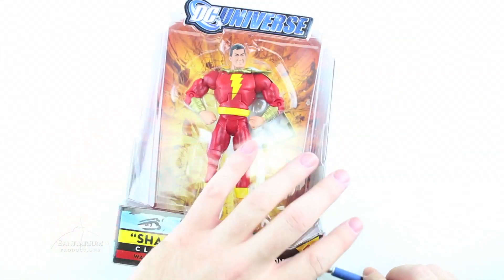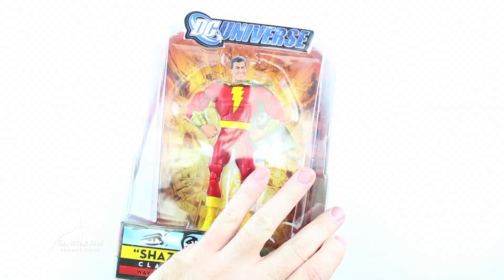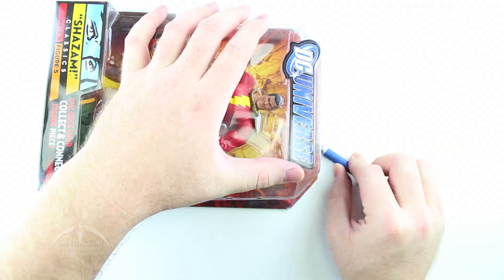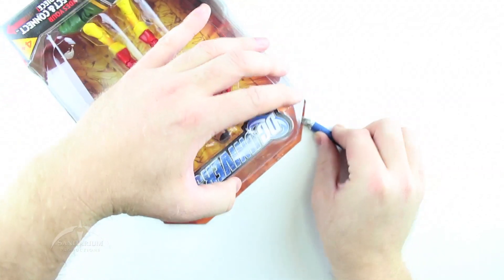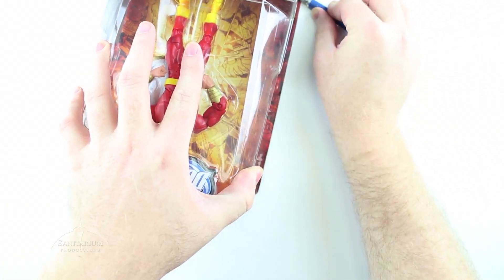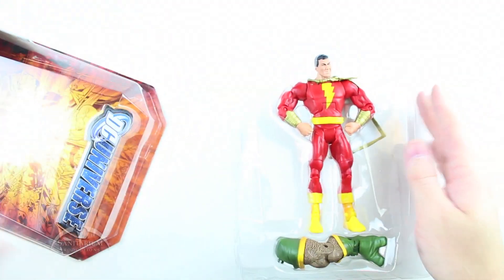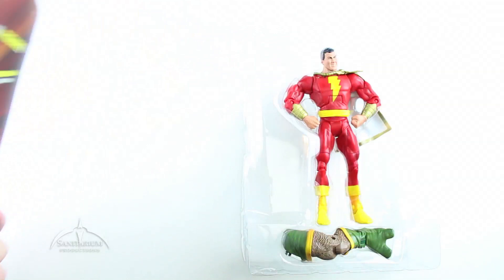Let's open this thing up. Always cut away from you so you don't cut yourself, is what they always say. And there we go. Shazam. Very cool pose. But now this is recycling.